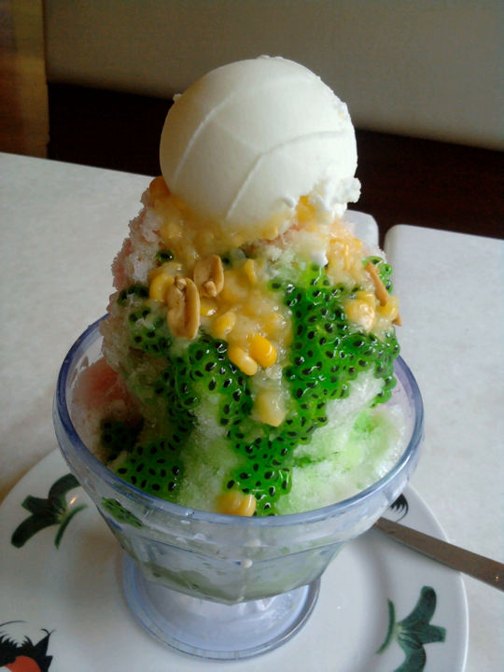Traditionally, an ice shaving machine is used to churn out the shaved ice used in the dessert, originally hand-cranked but now more often motorized. Many Southeast Asian coffee shops, hawker centers, and food courts offer this dessert.